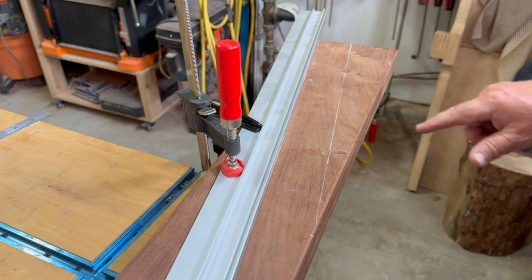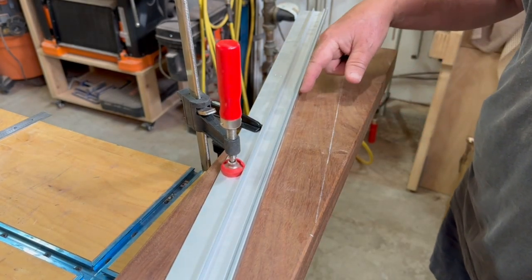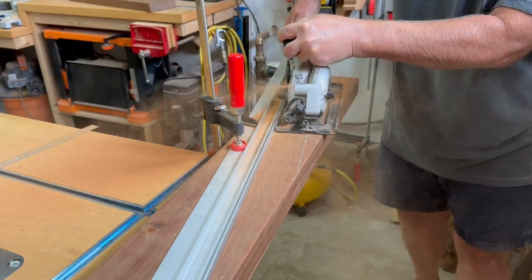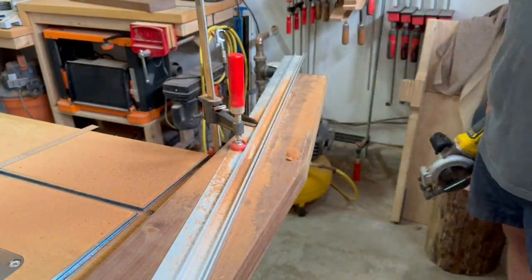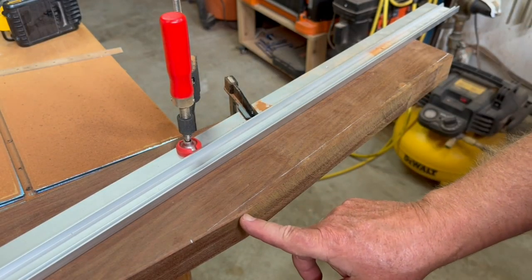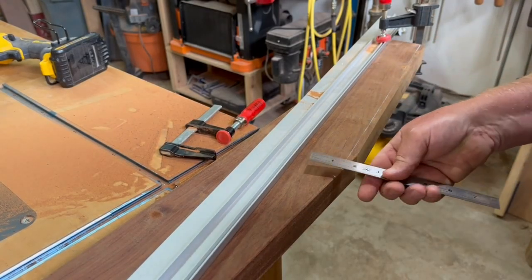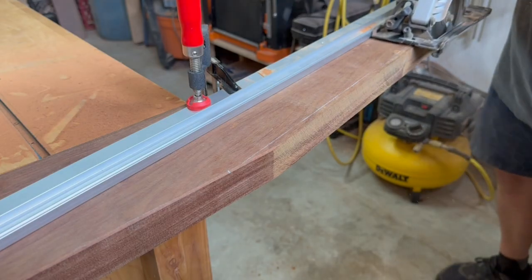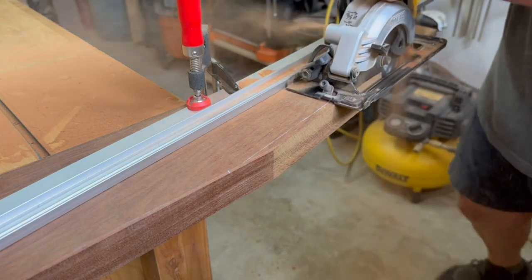Right off the bat, I screw up the mark on the first angle cut by 1/4 inch and I think no problem — I'll just adjust the saw guide rail by 1/4 inch and make the cut. Then I realized I compounded the screw up. My mark was only off by 1/4 inch at one end and not the other, so I got lucky on this one, cutting it too big and not too small, so I'm able to make a second cut and get it right.